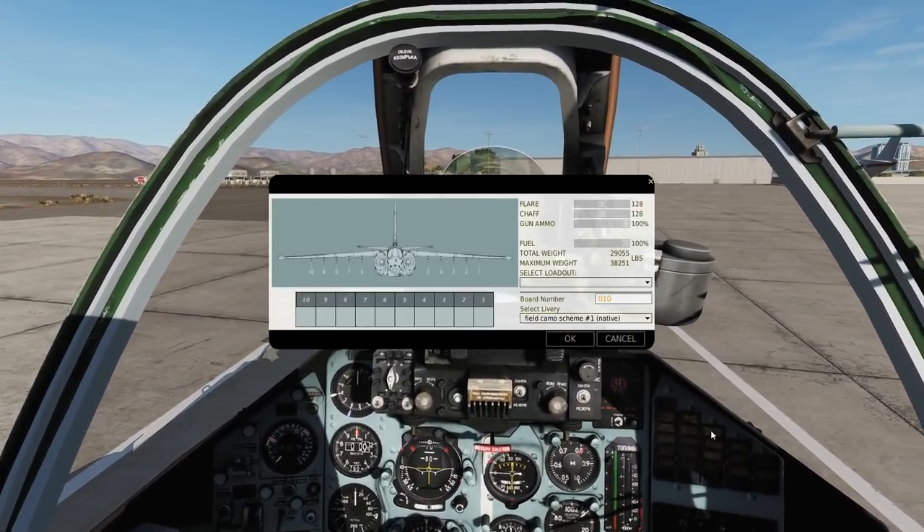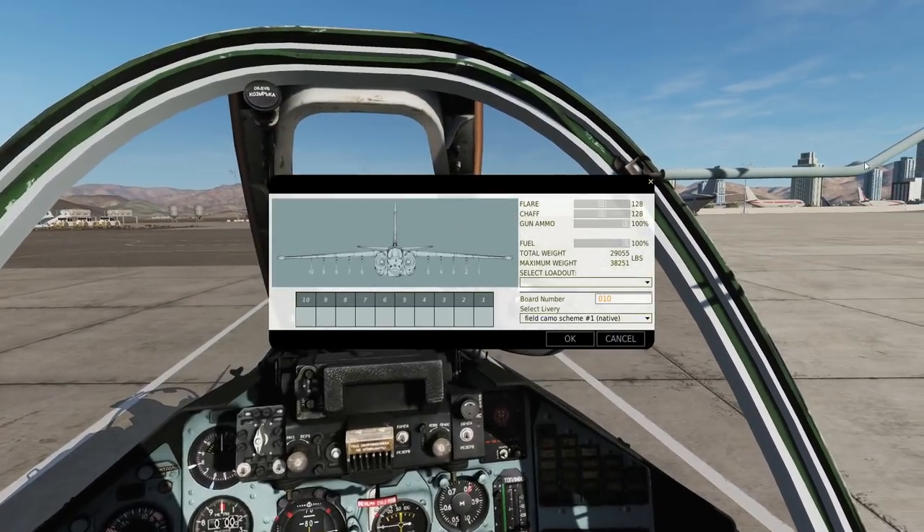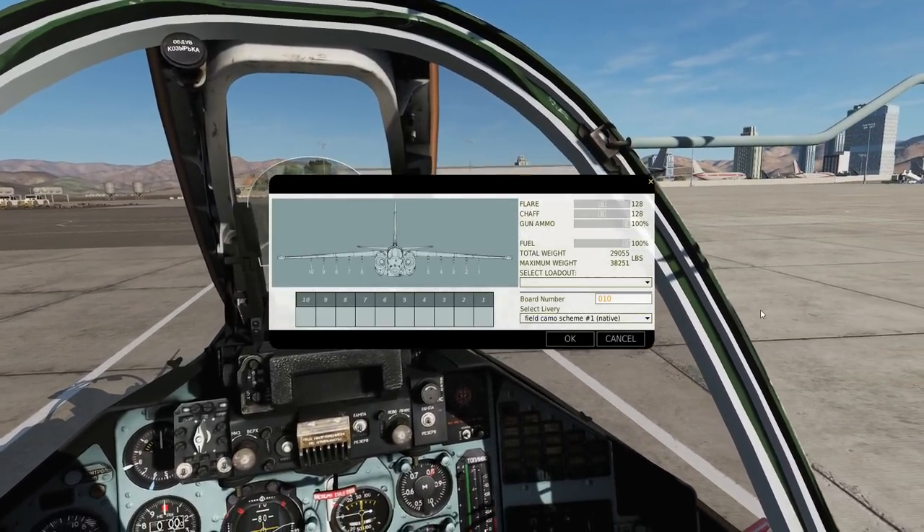If we open up the armament screen, note: to arm this aircraft you must have your canopy open, your engines off and spooled down.